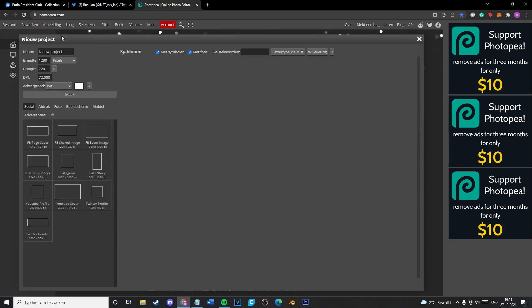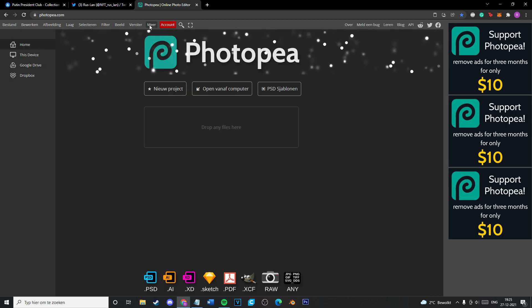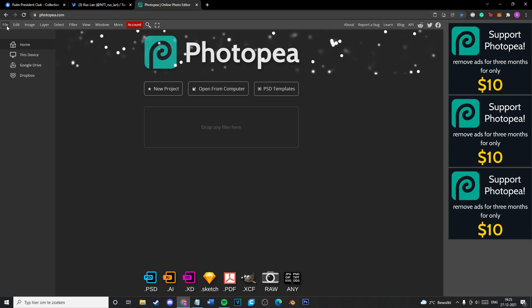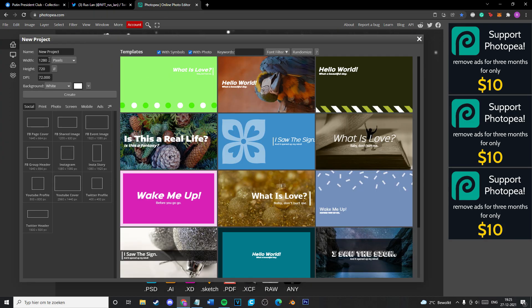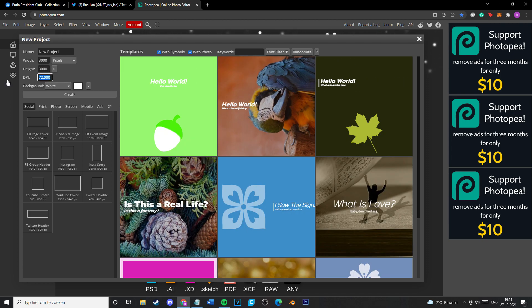All you have to do first is go and make a new file — make a new folder. My language was Dutch, so I switched to English. Make a new file and it's usually sized 3,000 by 3,000. NFTs usually have to be 3,000 wide, so that's the goal to go for.